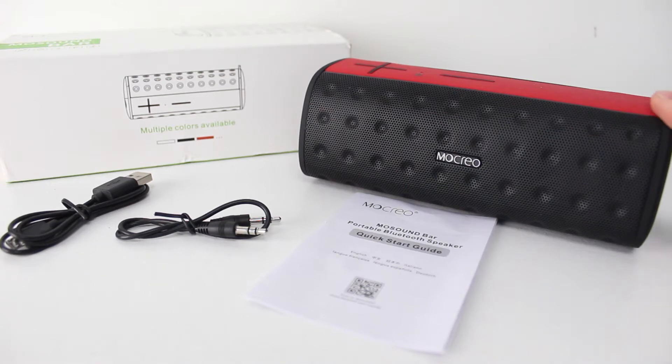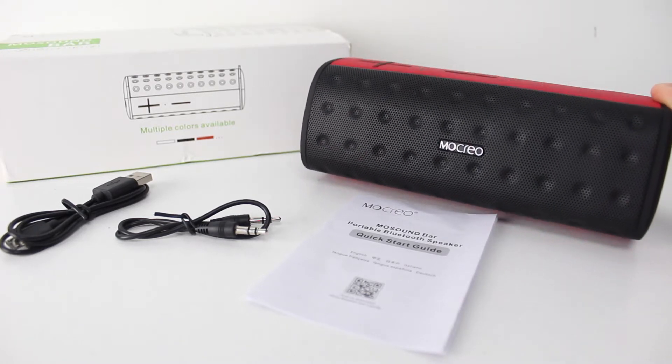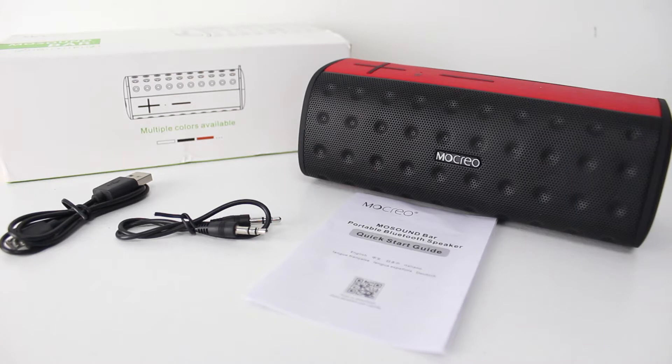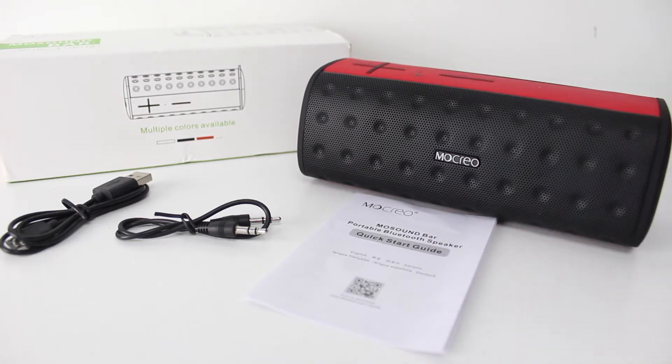This right here is the Mokryo Moe Soundbar. It's a great Bluetooth speaker that can connect with pretty much any device that has Bluetooth capability. What separates this Bluetooth speaker from many others on the market today is that this one is actually water resistant. So if you have a pool, like to go to the beach, or like to listen to music in your shower, this is going to be a great Bluetooth speaker for you.